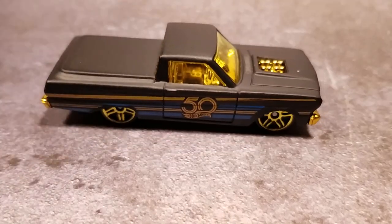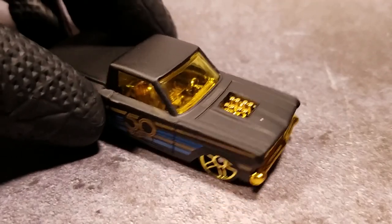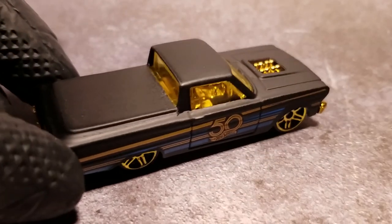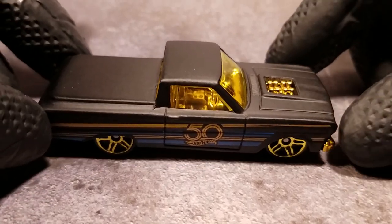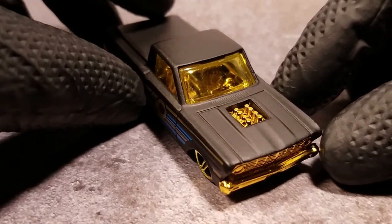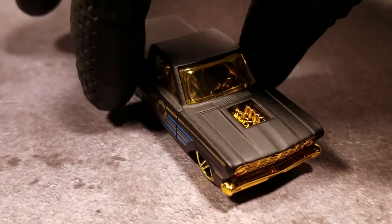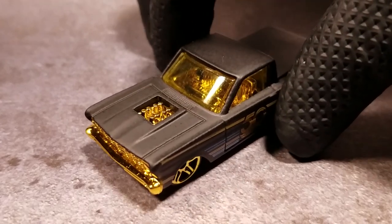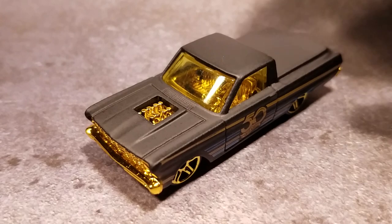Next one — 65 Ford Ranchero. This one looks good too. I like the designs on it — I like the kind of square angles that this thing has, and once again the gold tone really pops with that black. Very good looking unit.